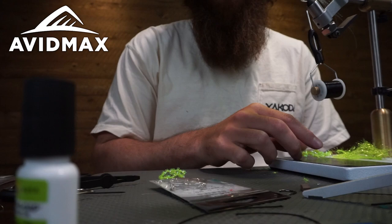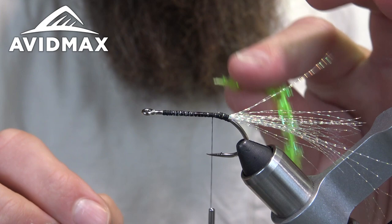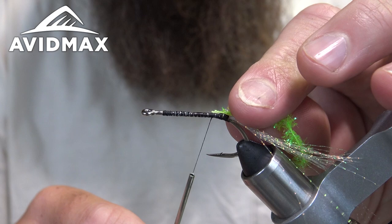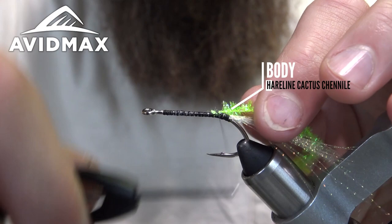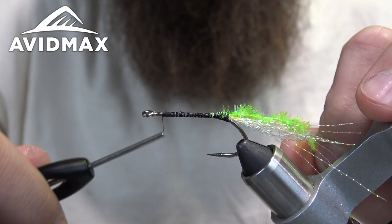Now I'm going to take some cactus chenille — this is the medium size. You could probably do the large size, but I think the medium is just a nicer transition. I'm going to pull off some of the cactus chenille so that the actual braid or thread that holds it all together is exposed, then capture that and work it back to the crystal flash, secure it in there, and work my thread up leaving a little bit of room behind the eye.